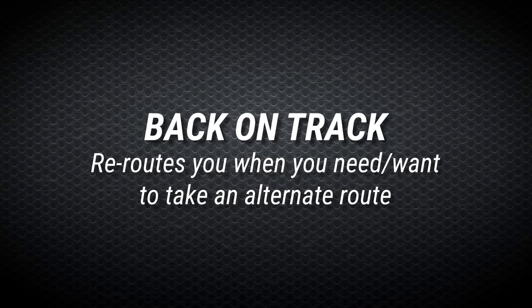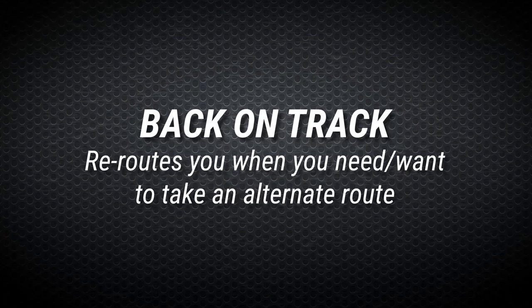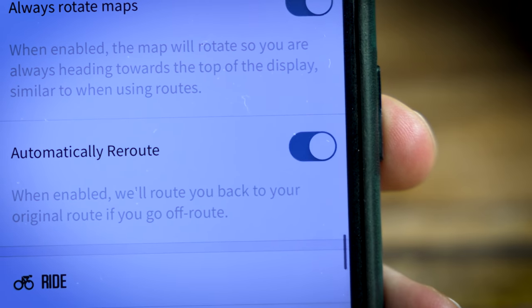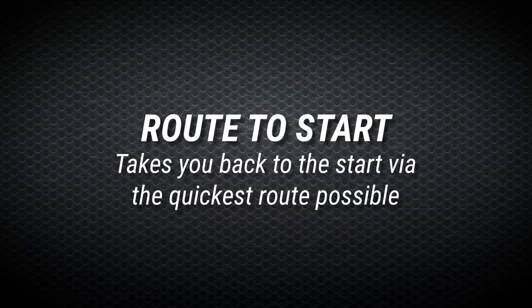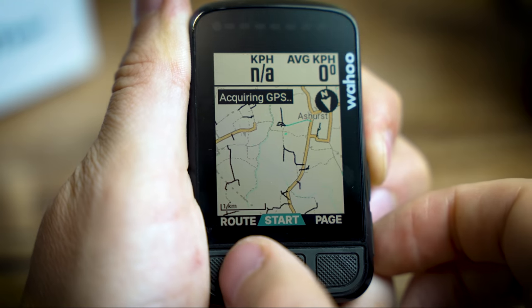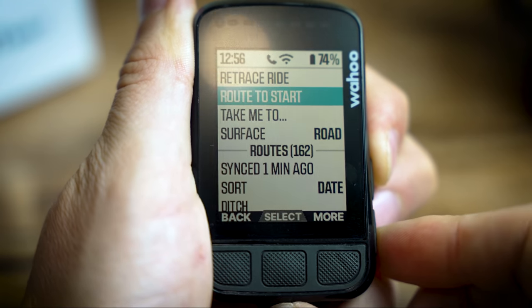It's got a few new features that the original Bolt didn't have but the bigger brother Roam does, which have now trickled down into the new Bolt. There's a 'back on track' feature which is basically re-routing - if you decide to take a different route or the road is shut in front of you, it will automatically give you a new route and get you back on your original route to your end point. There's also a 'route to start' feature which is really handy - if you've got a mechanical and need the quickest route back to the start, or perhaps you've bonked and just need to get home.